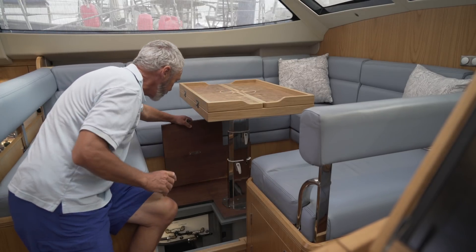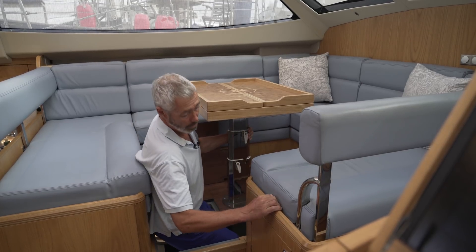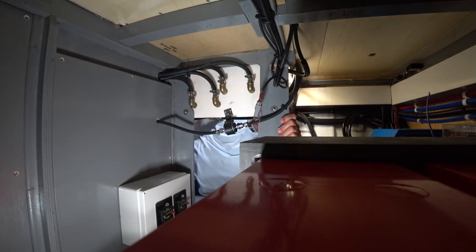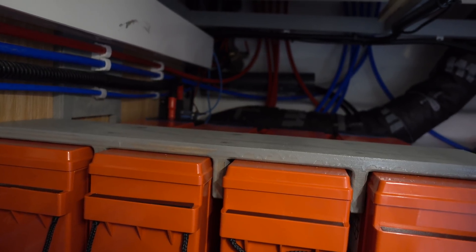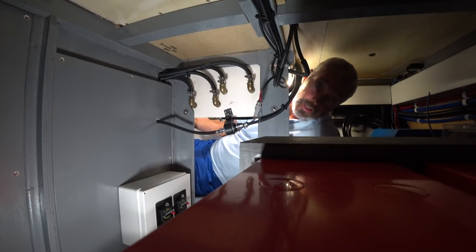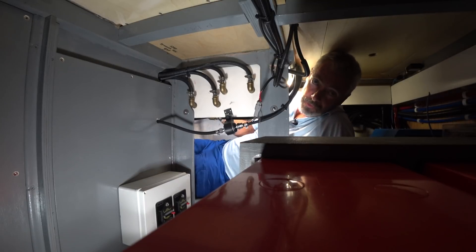So instead of a generator you have to service, there's a battery bank in here that stores all the power. Part of the reason I didn't want a generator was the difficult access to get down into this spot. What we're seeing in here is the battery bank that is going to be charged by this new generator on the engine. It's going to use spare engine power to charge this 10 kilowatt bank of batteries, giving you the equivalent of having a generator available all day as it tops off the main 12 volt bank.